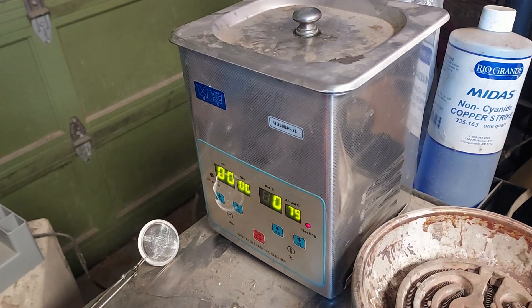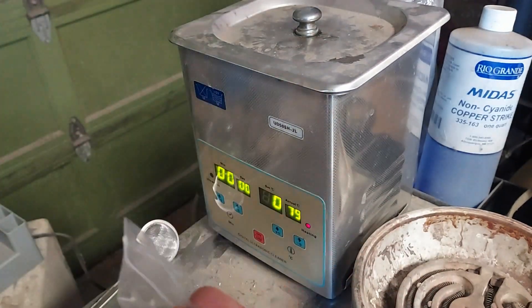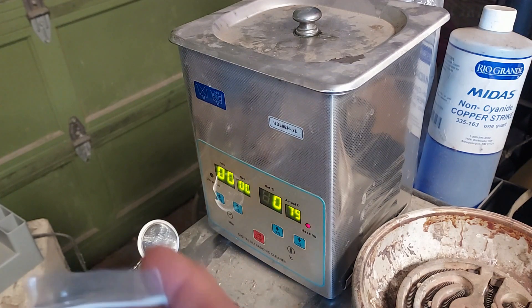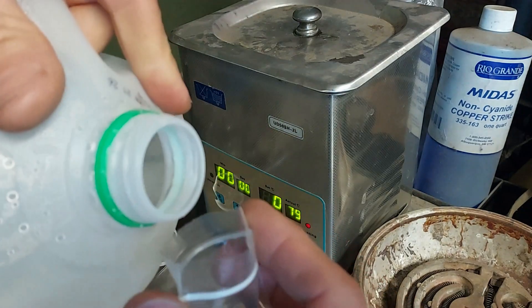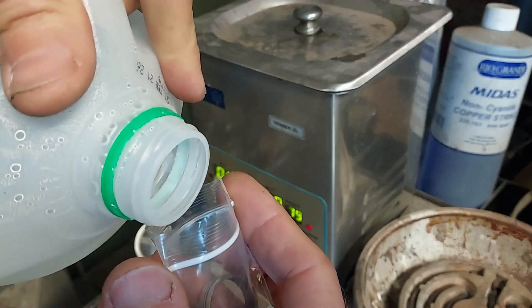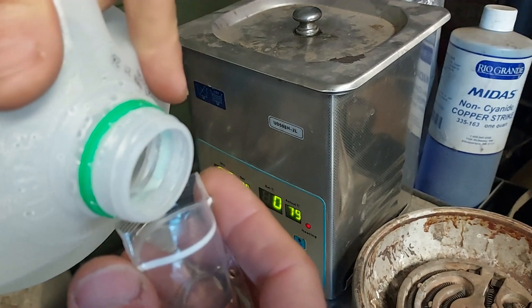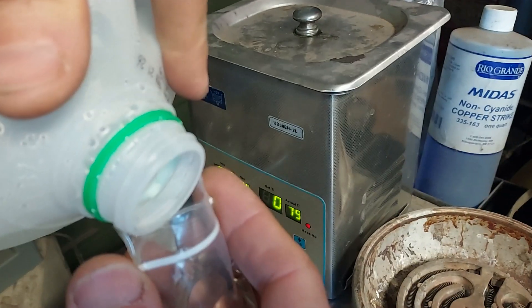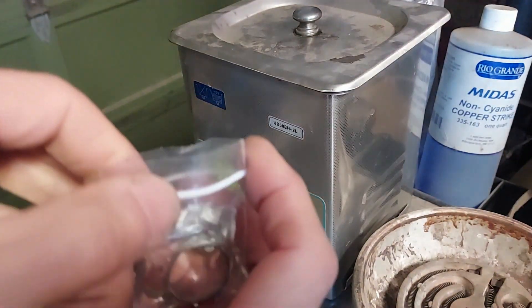I'm going to take one of the rings and isolate it in a Ziploc bag with some distilled water and just let it float around in the ultrasonic. You can do this if you want to isolate your finished pieces and keep them from rattling around on the bottom of the ultrasonic, and it's especially helpful for keeping the actual liquid in the ultrasonic clean. Just a little tip there.